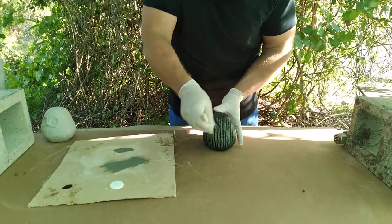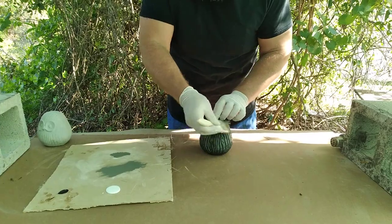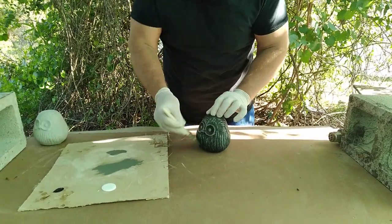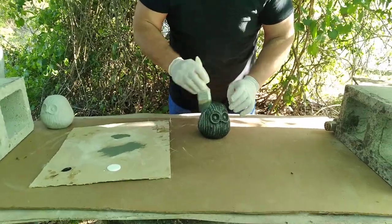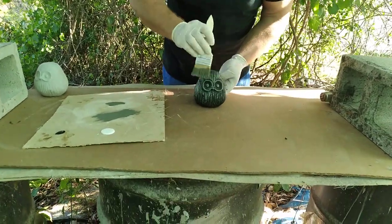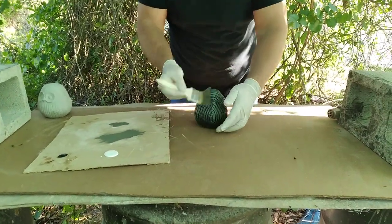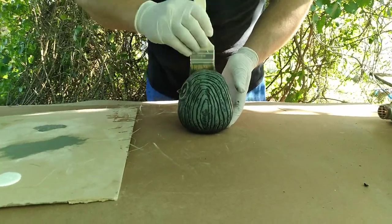Let the piece do the work for you. As you can see, it's picking up the paint on certain areas but not down in the details and the crevices — that's what we want. We want it to look like we spent a lot of time getting all those details to show up, but we're not. Literally seconds of painting work, and that is done.